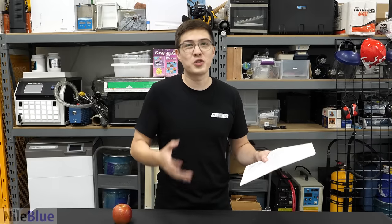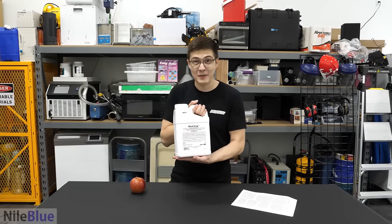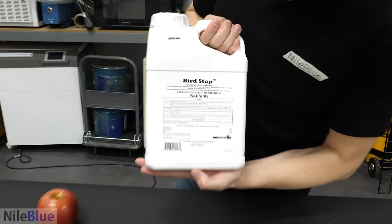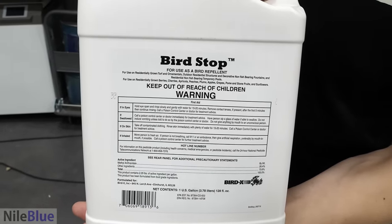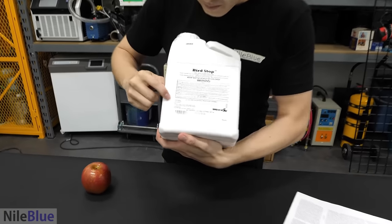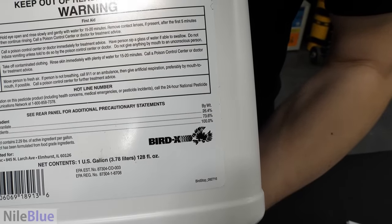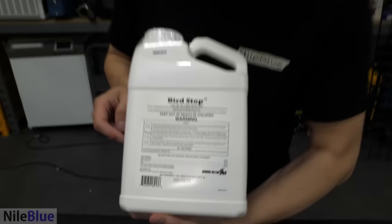We had some trouble figuring out how to recreate this ourselves, until we stumbled upon the perfect solution: Bird Stop — bird repellent. That's insane. But look right here — methyl anthranilate by weight is 26.4%. That's exactly what we need.